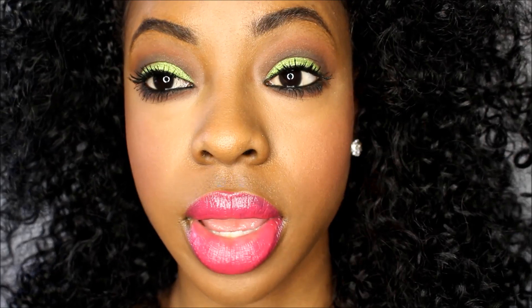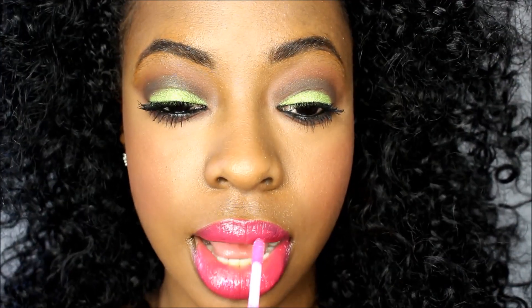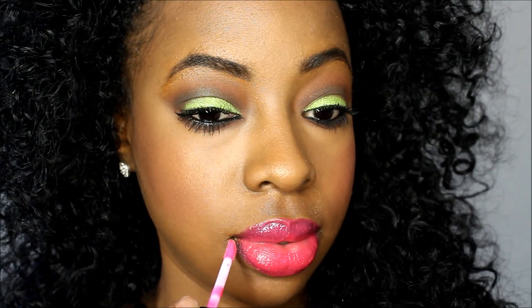After what feels like a hundred swipes of the lipstick, we're going to go in with the gloss. The lipstick is amplified — it has a nice shimmer to it.